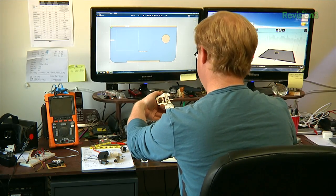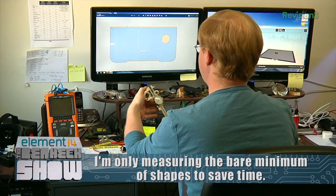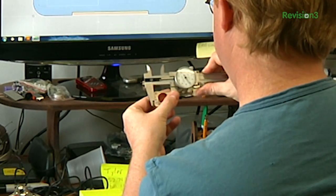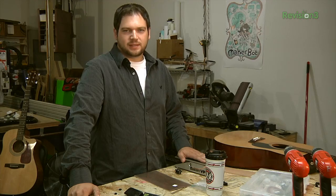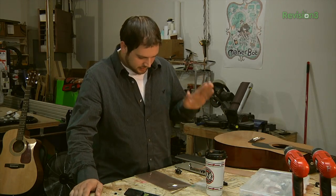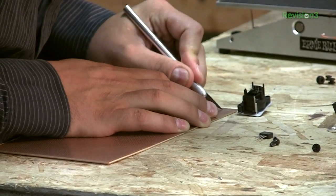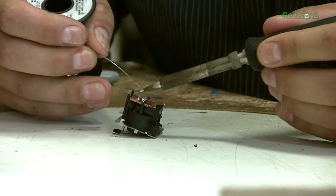The height of it is going to be 1.21 inches, and the width is going to be something else. That'll give us our base shape and then we can draw everything else inside of that. While Ben is designing the 3D-printed insert for the Ernie Ball VP Jr., I'm going to cut the perfboard so we can attach it to the RJ45 connector, which makes it easier to attach wire leads to it.